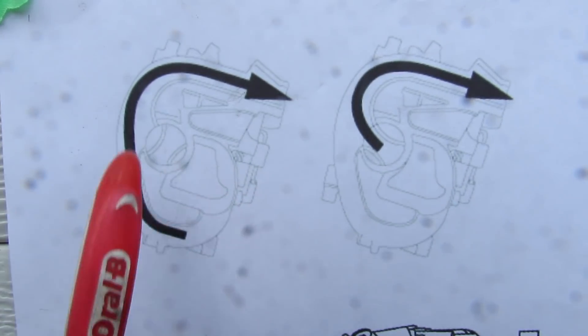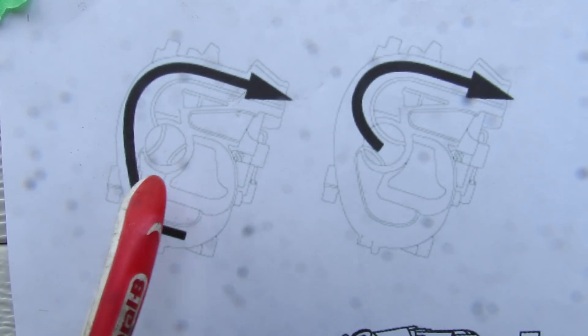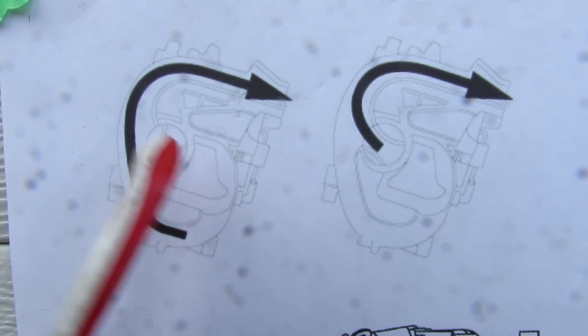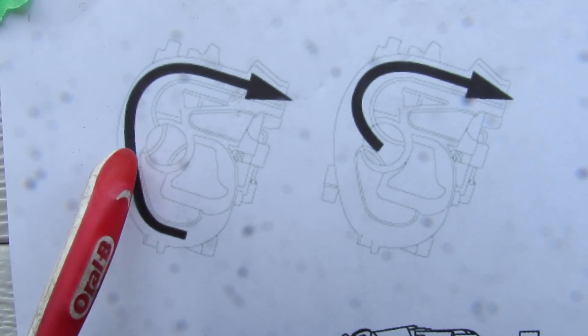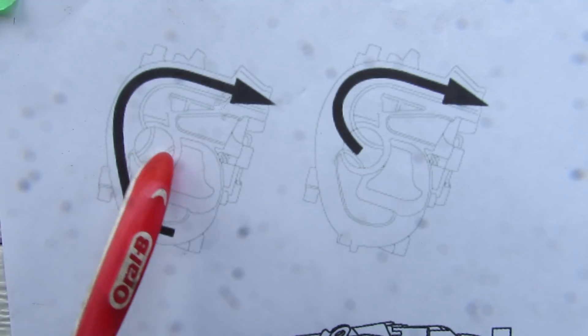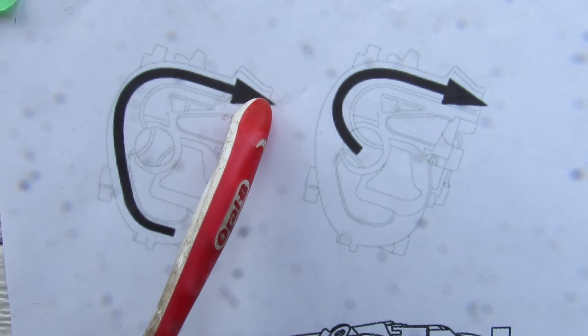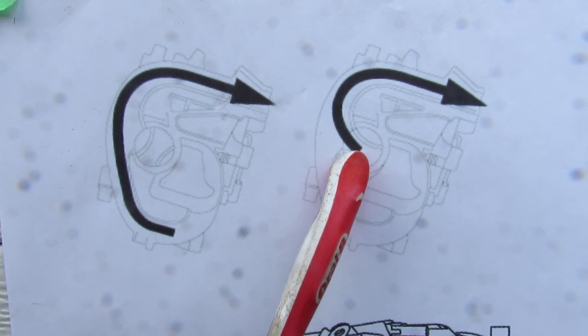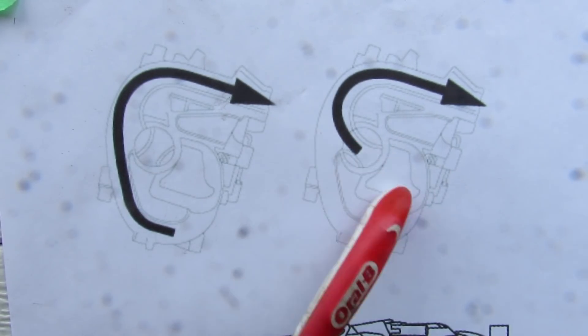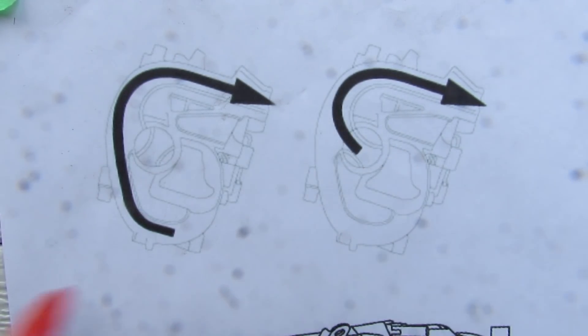The ACES system should not be confused with the variable intake runner length system found on more modern vehicles. Instead of being powered by a vacuum motor, that system is powered by an electric motor, which is more variable. At lower RPM the air takes a much longer loop into the intake; at higher RPM the valve is closed and air goes directly in — it's not just a flap randomly disrupting airflow.